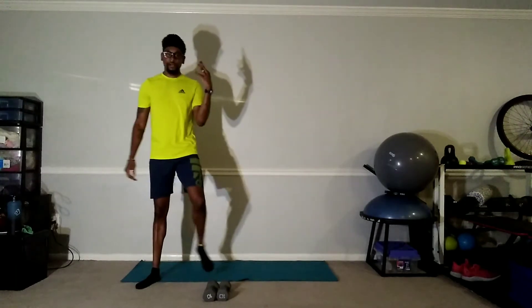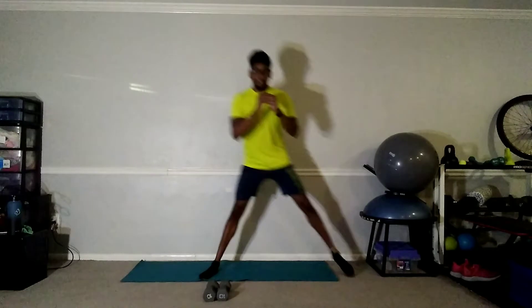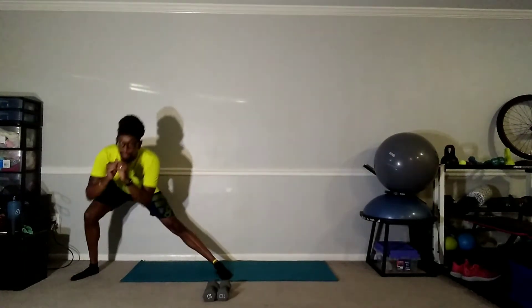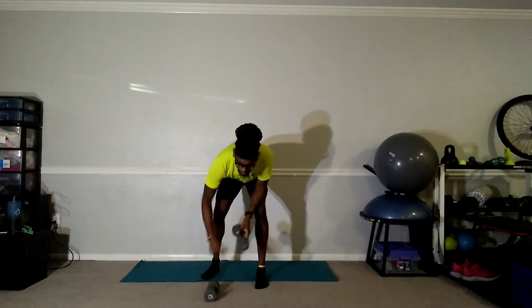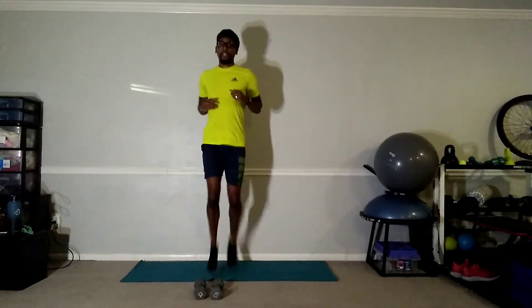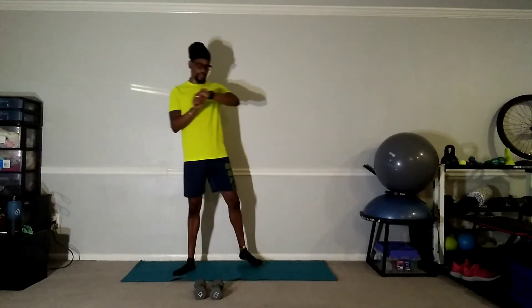Number three, getting it done — ready and go. Three and two — good job, all the way up on those toes. Keep it going, last one, get one more in — and switch. Good job, frontal raise — remember, just to the shoulder, not too high, no higher than shoulder length. Good, five, four, three, two, and switch — good job. Good job, three, two, and relax. Good stuff, we got one more.